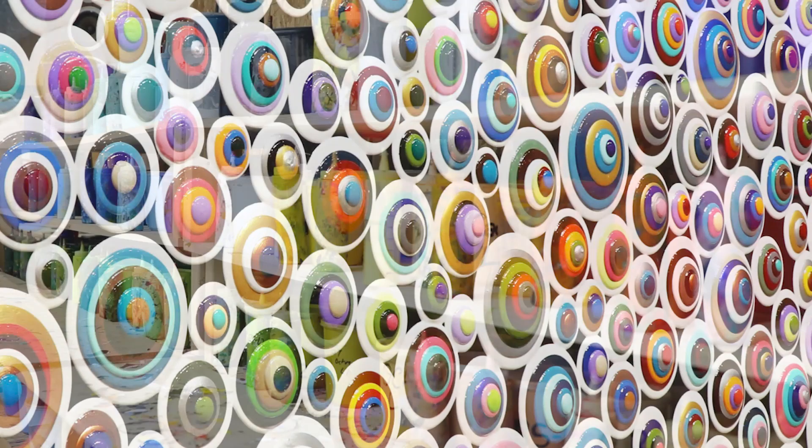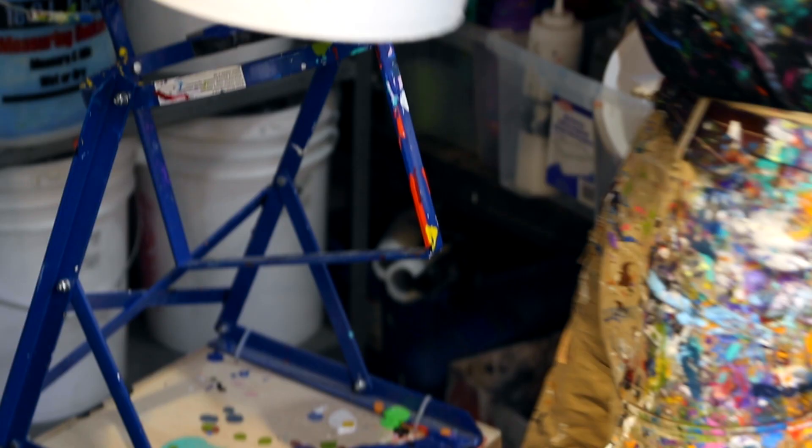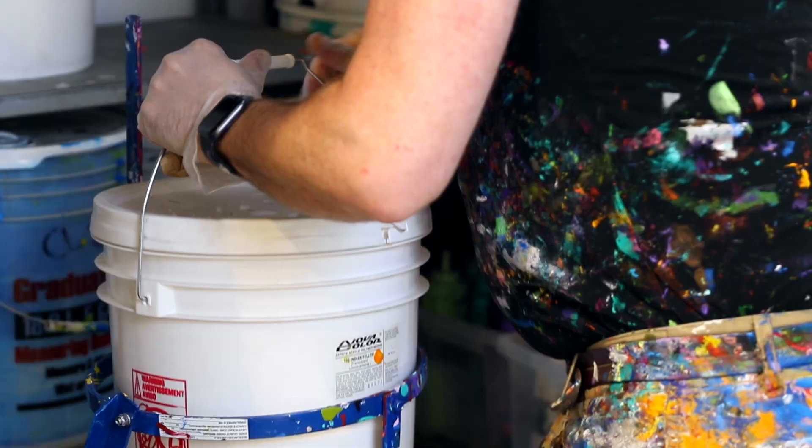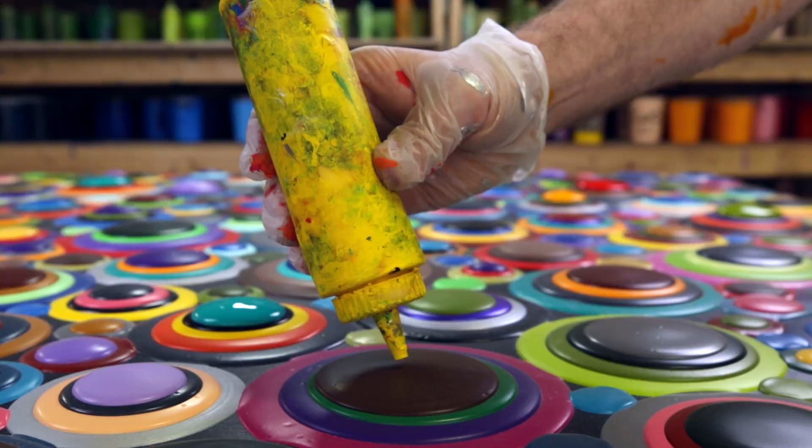I have a range of about a hundred colors that I use in my works. And in order to create them, I have recipes so that I can reproduce the colors exactly each time. I use a special acrylic paint that is pourable, which allows me to produce the nice circular forms that I get.